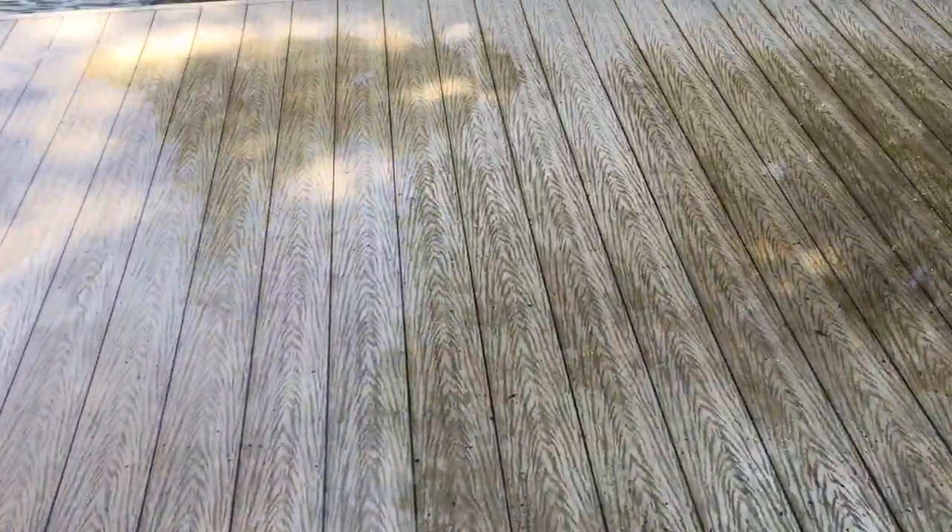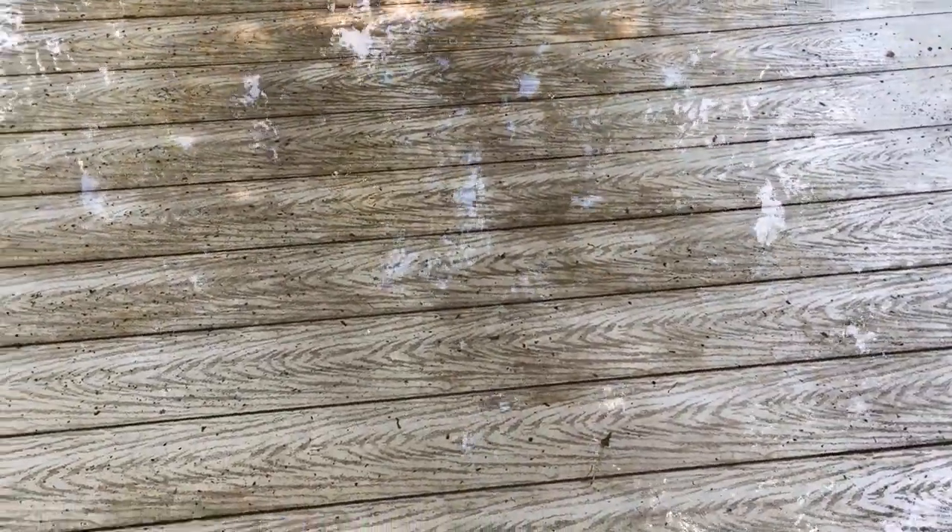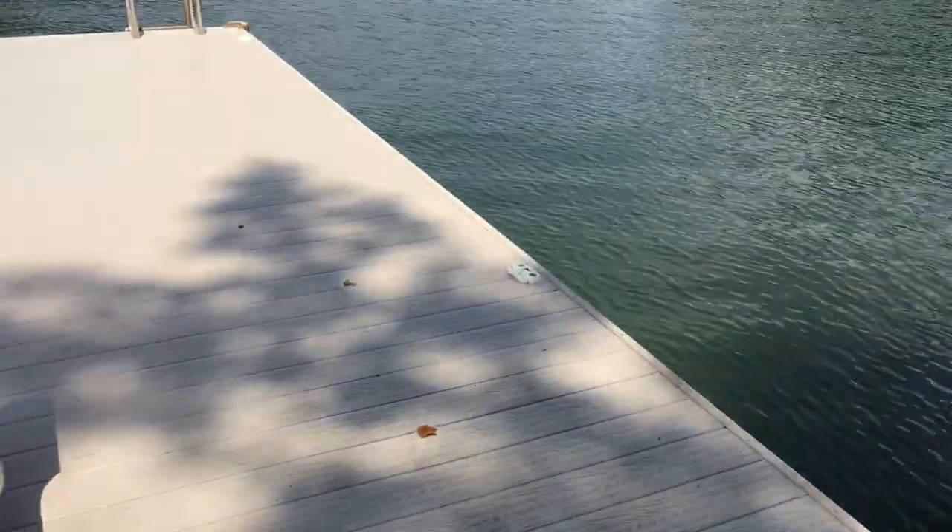It's super slippery. Every single dog and person that has been on this dock has slipped and fallen when it's wet. And because this is a swimming place, it is extremely dangerous.